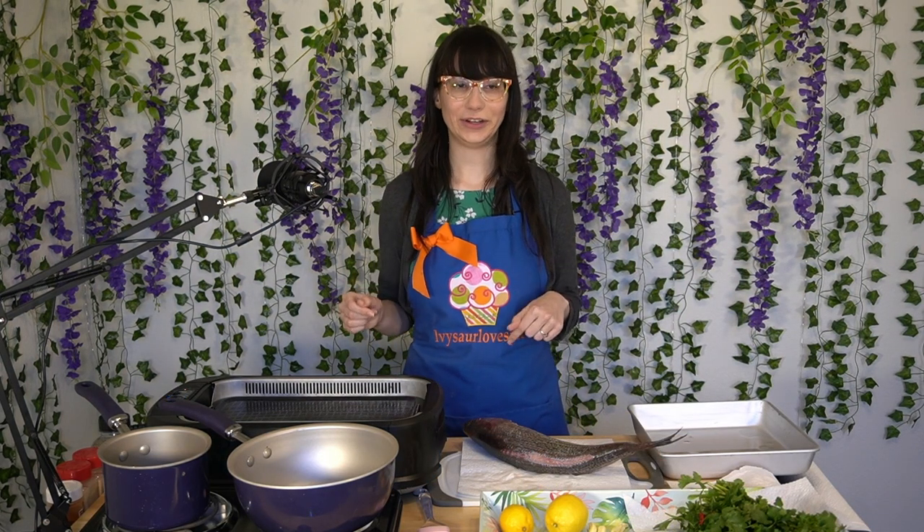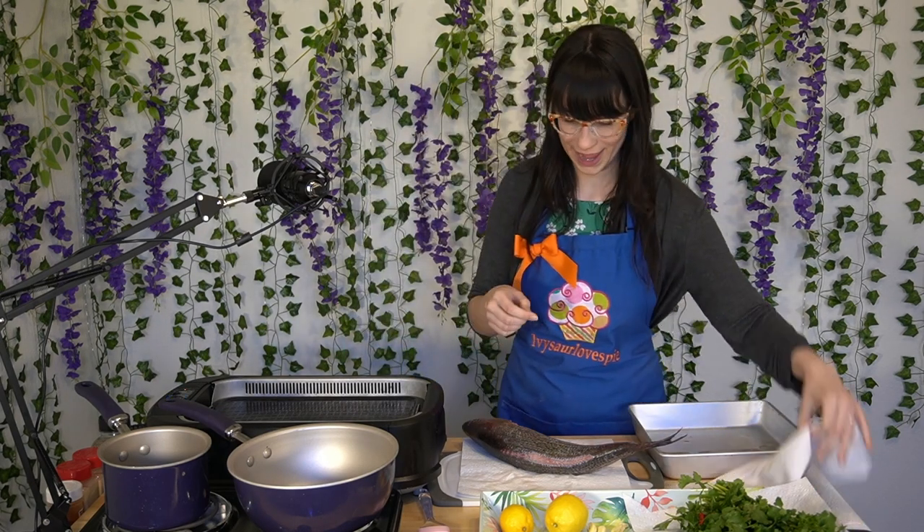In true Animal Crossing fashion, we need a sea bass. Let's get started! First, we're going to start prepping our fish and our grill. Make sure to preheat your grill to 450, and for the fish, we need to lightly pat him dry.